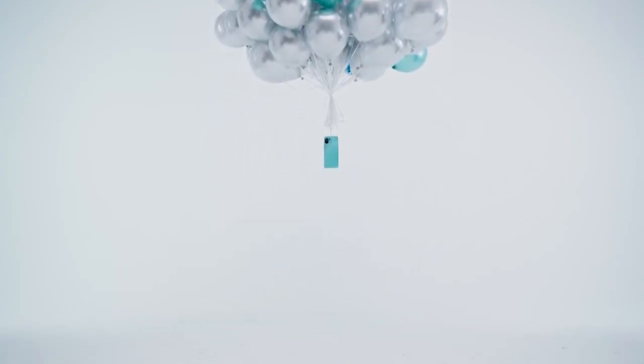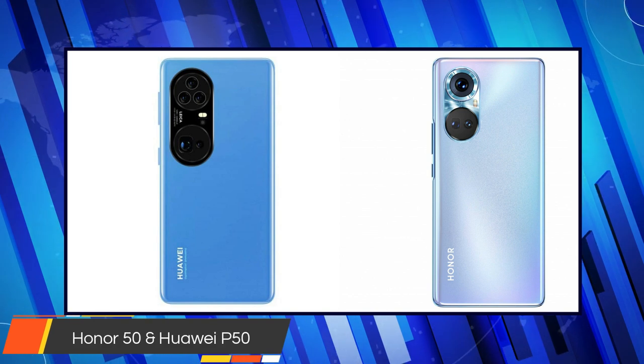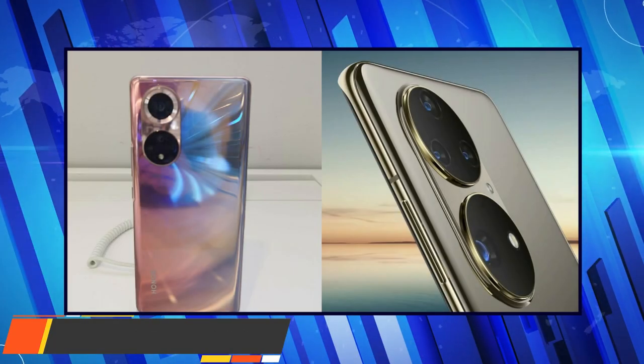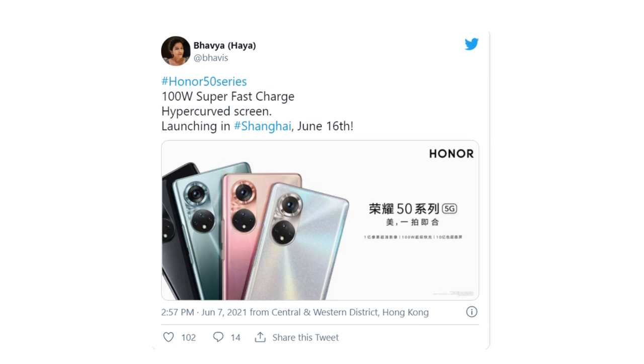But even months after being separated, the upcoming Honor 50 series shares a stark design similarity with the teased Huawei P50 series, as per the official renders as well as leaked images. Honor's Vavia Shidappa shared a teaser on Twitter announcing the launch date of the Honor 50 series to be on 16th June 2021.